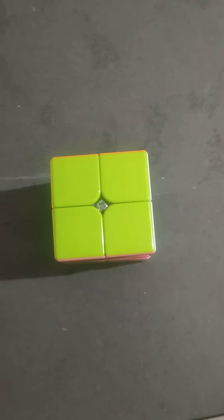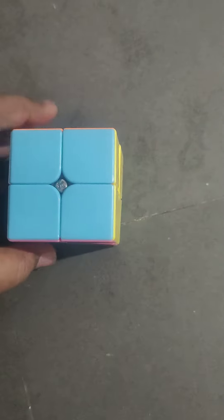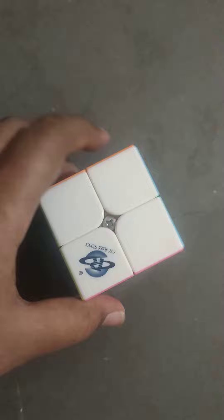Hey guys, in the last video I showed how to solve a 3x3 Rubik's cube, but that actually even works for a 2x2. Let's find it out. If you want to know it, watch the video till the end.